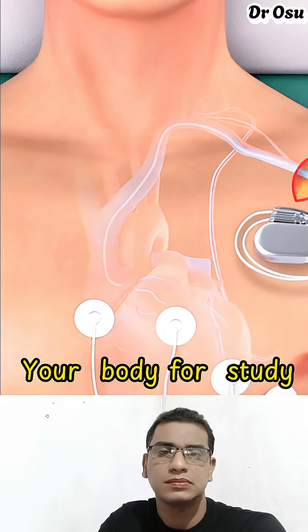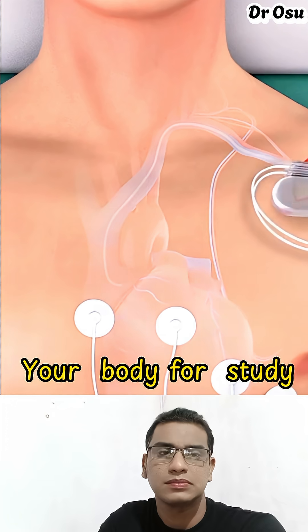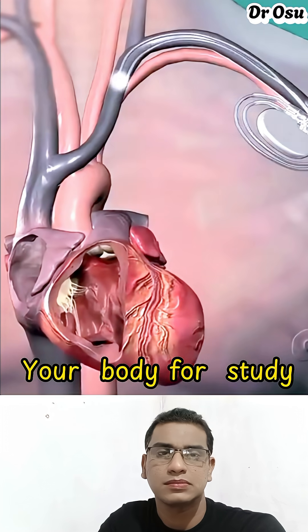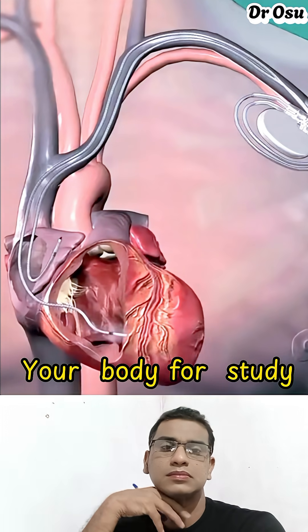Once in place, the lead is connected to the pacemaker device, which is then positioned under the skin. The pacemaker sends tiny electrical signals to keep the heart beating at the right rhythm.